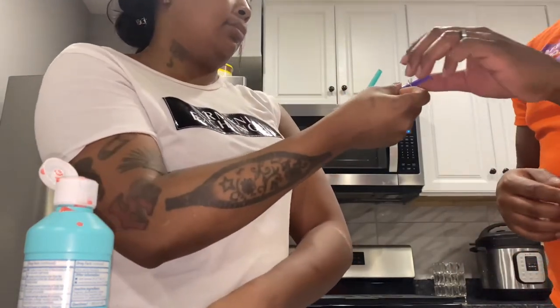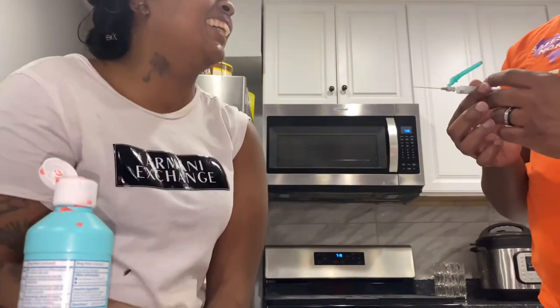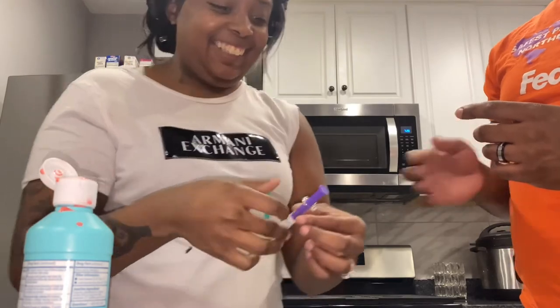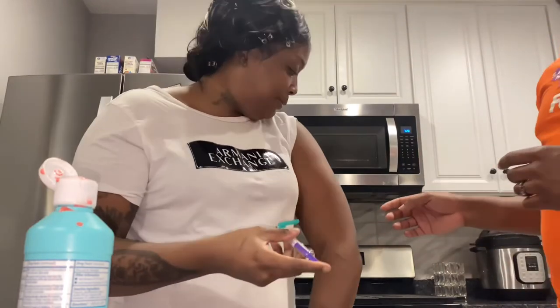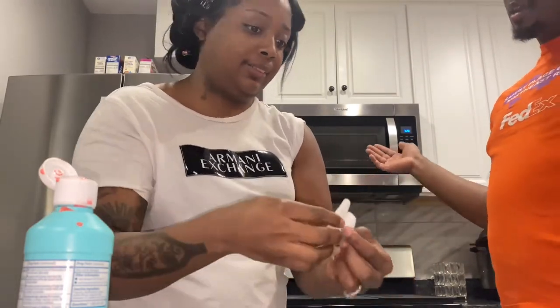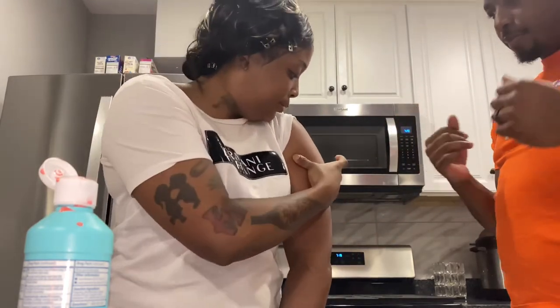I'm trying to give him a pep talk — 'sir, be gentle.' You can see I was laughing. I said, 'you gotta hold the muscle and the needle at the same time' — that was a hell no, so I took the needle back. I decided to do it myself, but he held my arm and gripped it way too tight.